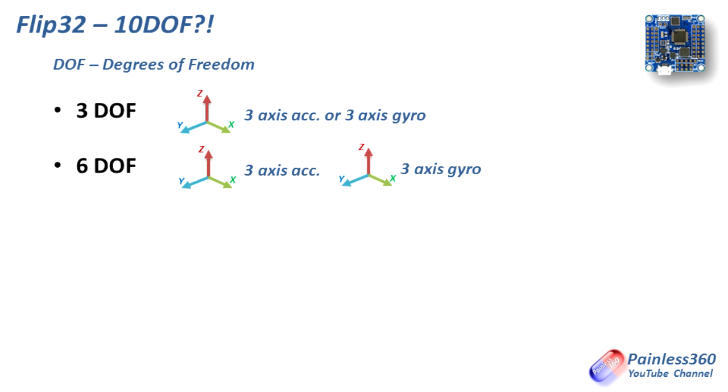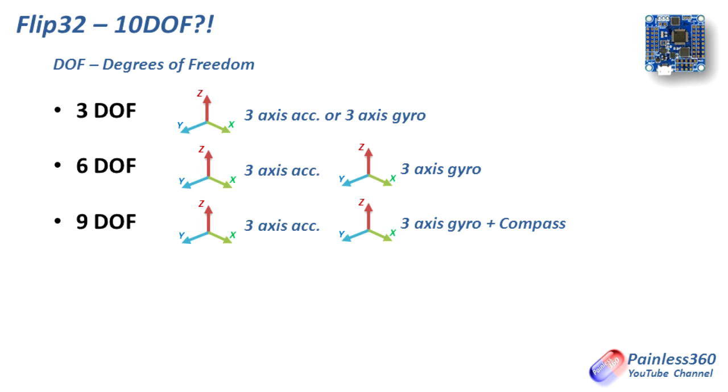The next one is 9 DOF, and that corresponds to having not only the 3-axis accelerometer and the 3-axis gyro, but also a compass that operates in 3 axes as well. So you have 3 axes from the accelerometer, 3 from the gyro and 3 from the compass — giving you 9 DOF.